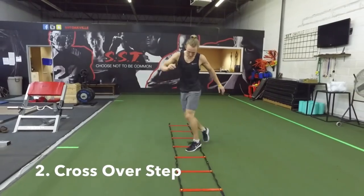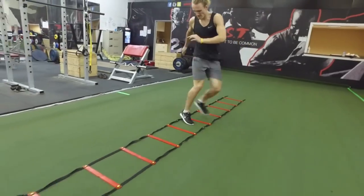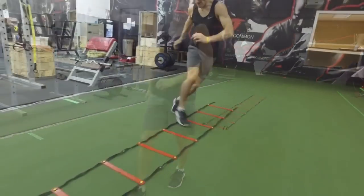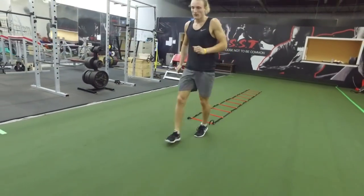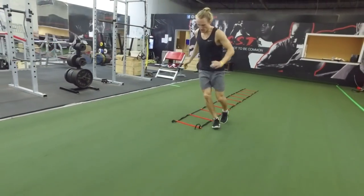The second drill is crossover step. You'll start with two feet outside of the ladder. Your outside foot is the only foot that goes into the ladder, then you transition onto the other side. You're always crossing your outside foot into the ladder, which causes you to move your hips, and then get both feet back outside of the ladder.